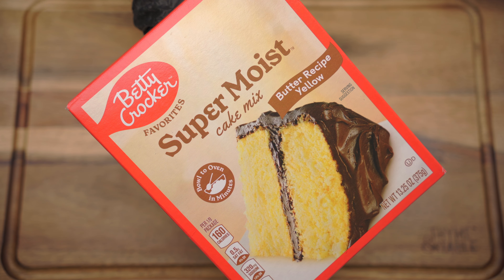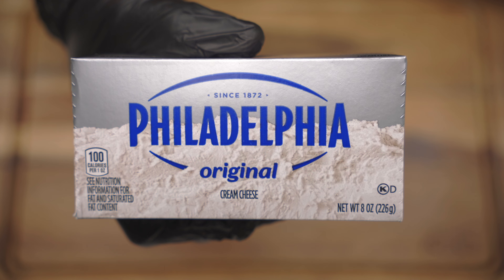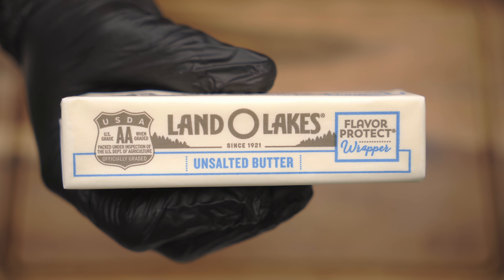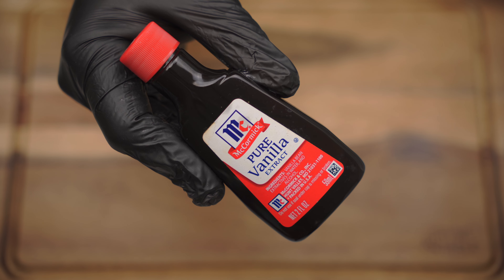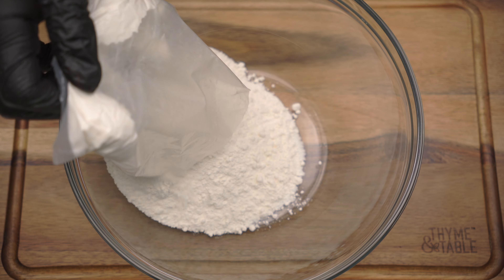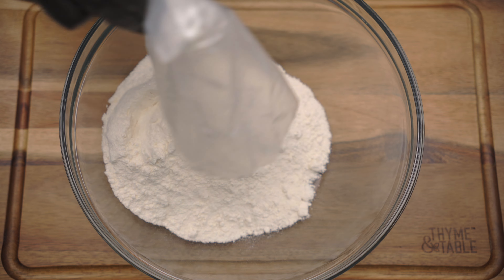For this recipe you would need yellow cake mix, cream cheese, butter, eggs, sugar, and vanilla extract. Begin by placing a yellow cake mix in a bowl along with an egg.